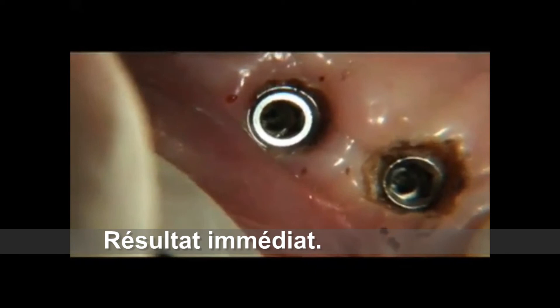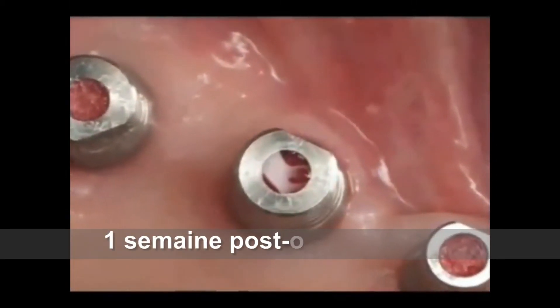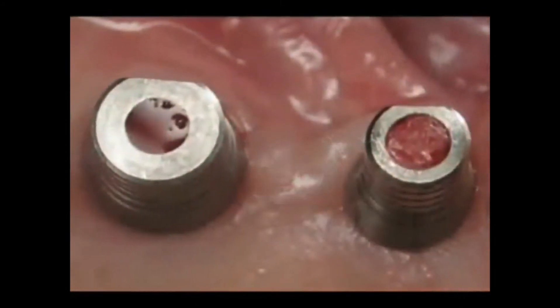During the two-week time frame required to fabricate the restorations, there may be some rebound effect of the tissue around the retainer. In this case, another round of light lasing will be necessary prior to cementing the final restorations.